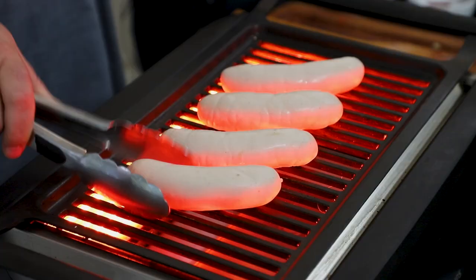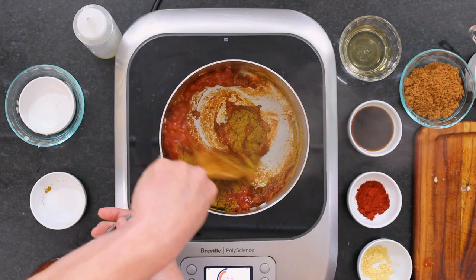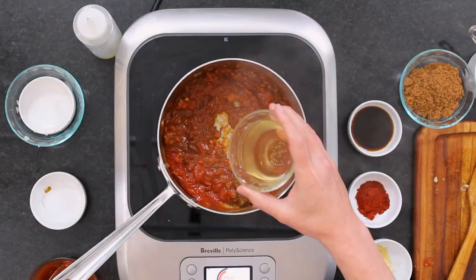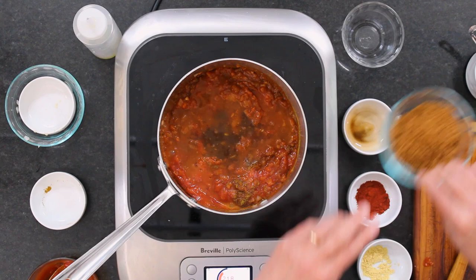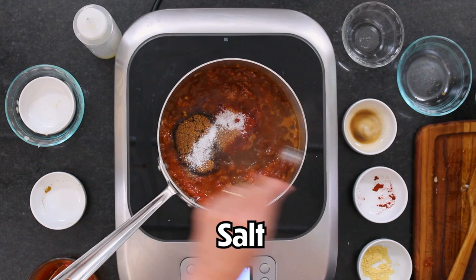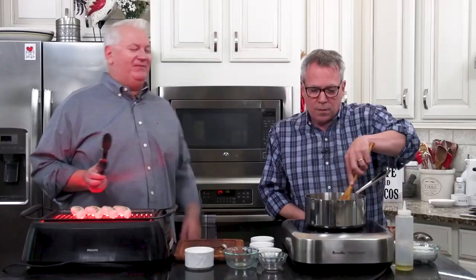Now I'm adding a cup of ketchup. We played around with this — you can do a tomato sauce, but we found good quality ketchup works best because it eventually thickens up, which is what you want. Now I'm adding two tablespoons of curry — it wouldn't be Currywurst without it. Two tablespoons seems to be the right amount. Then a quarter cup of white wine vinegar, two teaspoons of Worcestershire sauce, a half cup of brown sugar for a little sweetness, two teaspoons of smoked paprika, two teaspoons of salt, and a teaspoon of ground mustard.